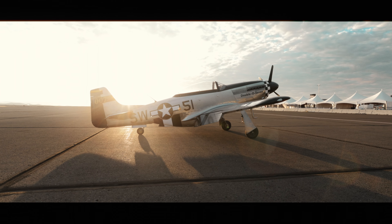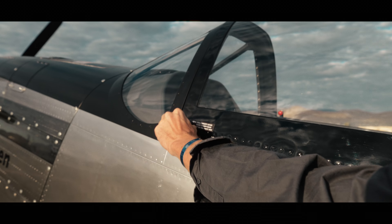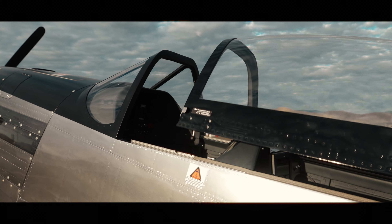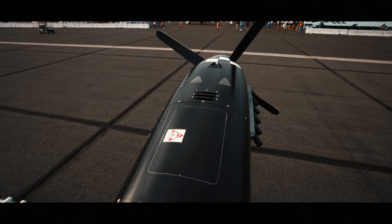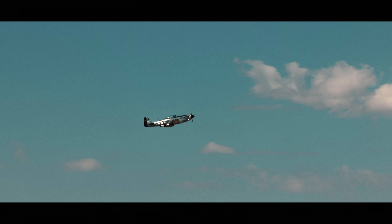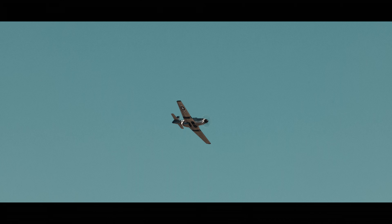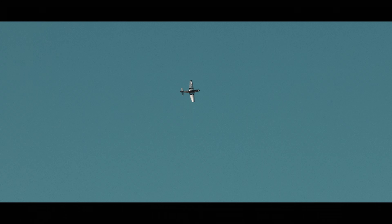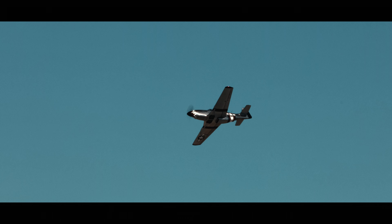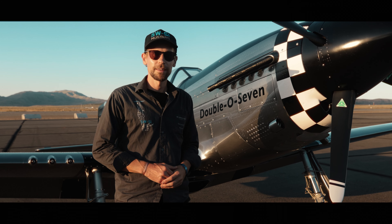Welcome to the legendary Reno Air Races. Today I will introduce to you the SW51 Mustang 007, which is the latest generation in our aircraft program. I will walk around and show you all the details about that aircraft. We call it 007 because this is serial number seven, and it is the third aircraft which we have fully built and which is flying.